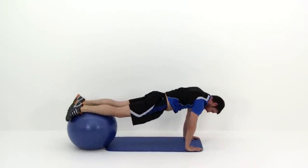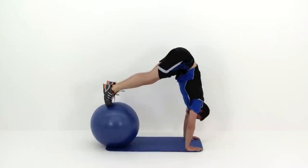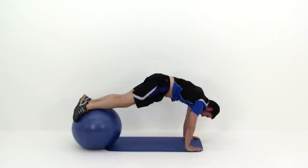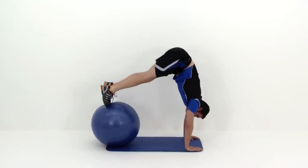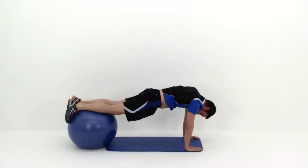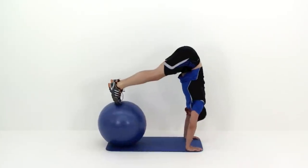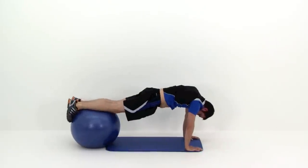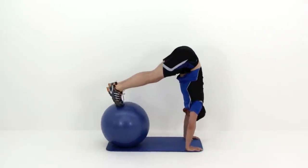Get those feet up on top of that ball so you're out in a plank position. Then you're going to draw those feet in by shoving those hips up straight over top of those shoulders, using those abdominal muscles and those hip flexors to pull up into that motion. Because you're using a ball for this motion, it's going to be very unstable, so you want to make sure you move really slowly and in really controlled motions.